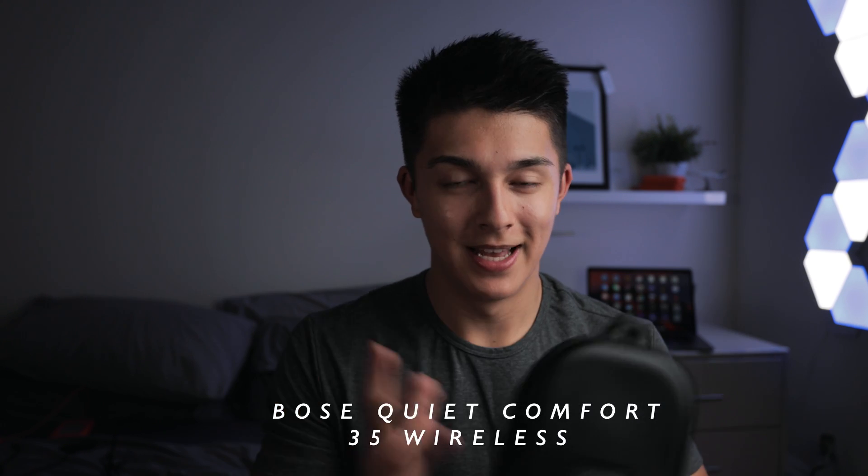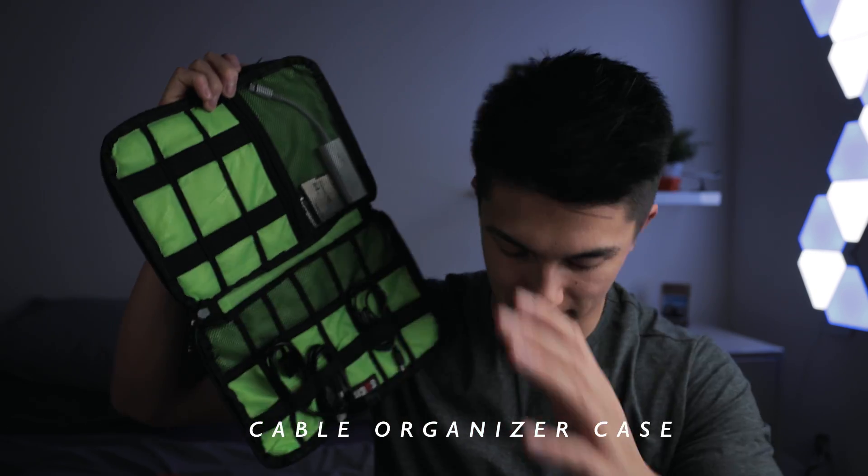I picked up these wireless Bose headphones — not endorsed in any way — but on a flight with a crying baby next to you, just put these on and you can't hear anything. I can wear them for 24 hours straight without discomfort, and when editing you can hear every fine detail. Hard drives are also essential when traveling, so I always bring LaCie Rugged hard drives. If I drop them or they get a bit wet, hopefully my footage won't get corrupted.